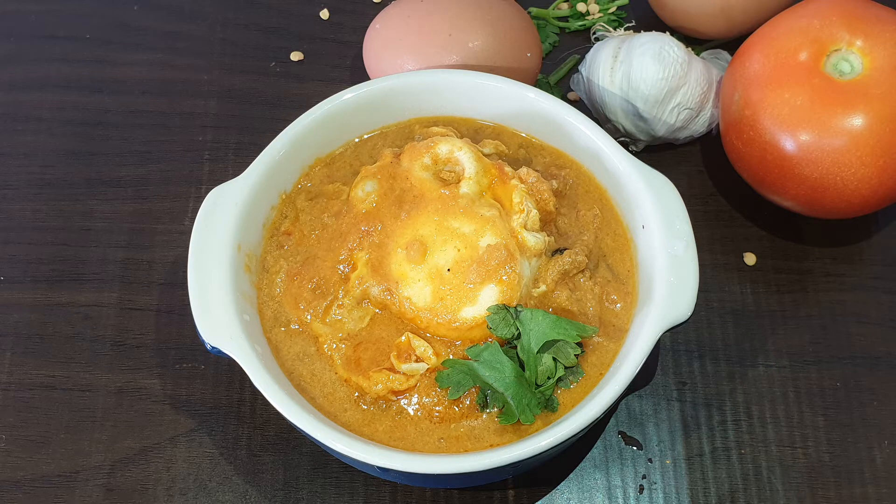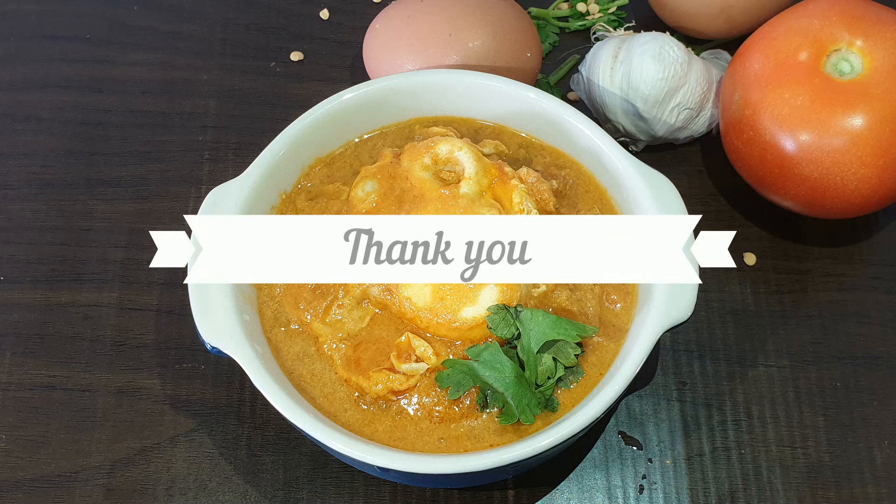This is how we can make this recipe. This is how we taste the recipe. Please like, share, and comment. Subscribe. Thank you!